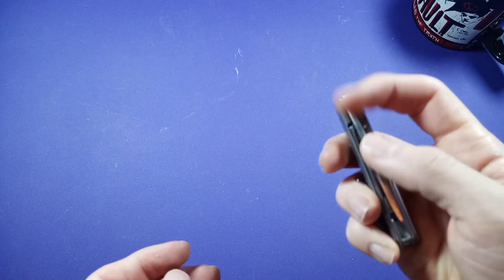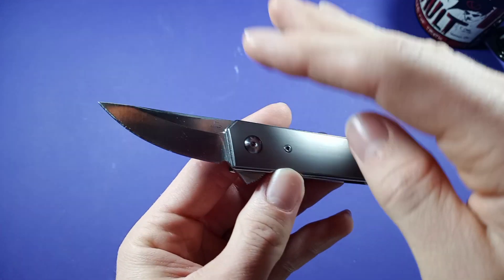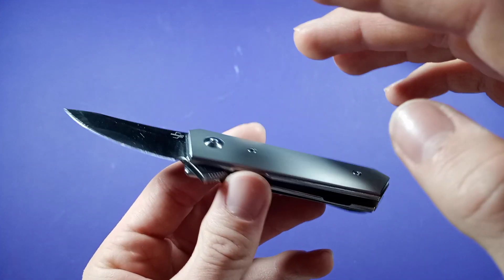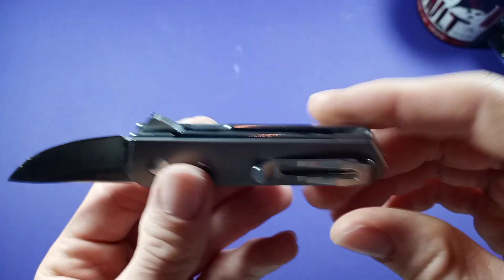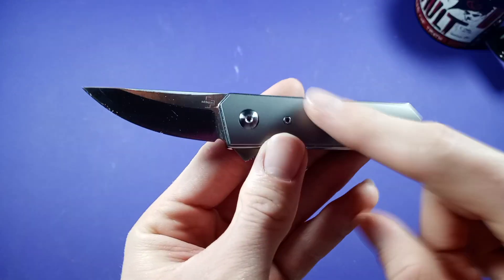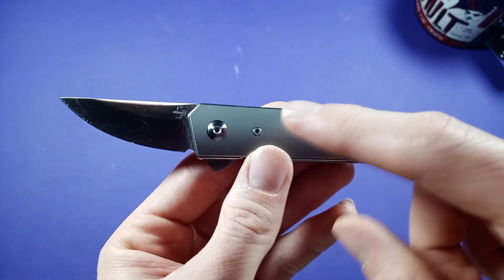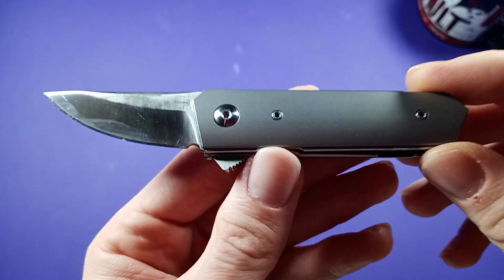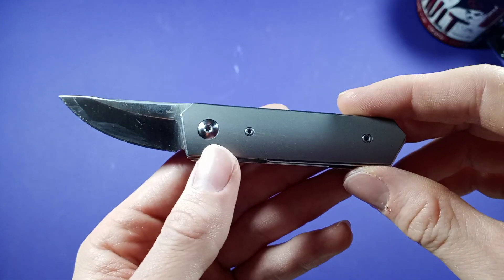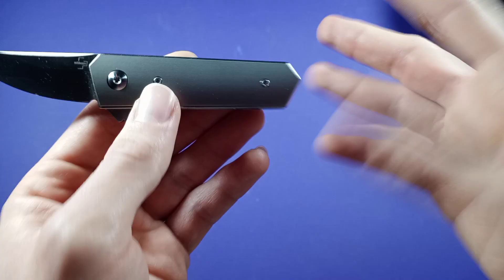Price on this guy: this knife is titanium with S35VN steel, it's got nice bearings, and it's liner lock with a flipper. The price on it will run you $99.95 on Blade HQ, because it's a Blade HQ exclusive. That's actually a really good price for the materials you're getting and the quality of this knife. And it's a Lucas Burnley design — need I say more?